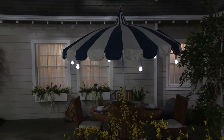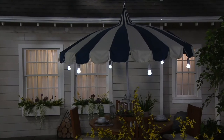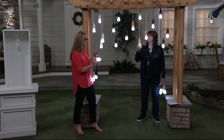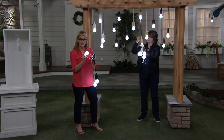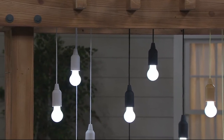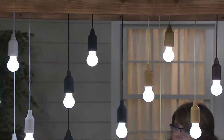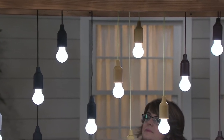It's weatherproof, so you don't have to worry about leaving it out if it's raining, snowing, or sleeting — the bulb is not going to break. It's completely durable. When I showed my daughter, she said, 'Mom, it's not a regular bulb. It's not going to break.' It's not going to shatter, which is really fantastic.